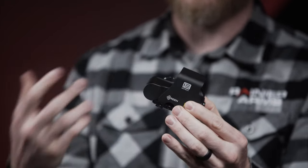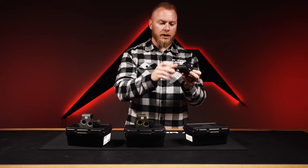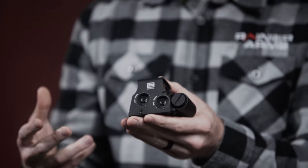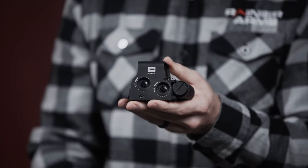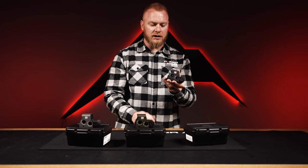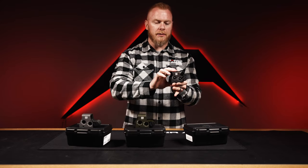If you're familiar with EOTech, you know they're very durable and hard-use — people absolutely love them. The XPS 2-0s run off a single CR123A battery. With the green dot being a bit more energy-demanding, you'll get about 600 hours of runtime at room temperature on a standard brightness setting, versus the red dot versions which have a longer runtime.